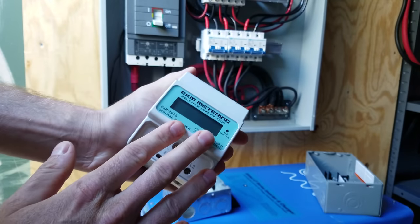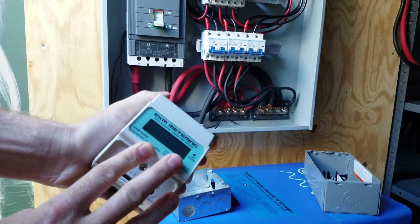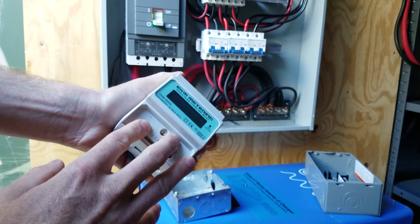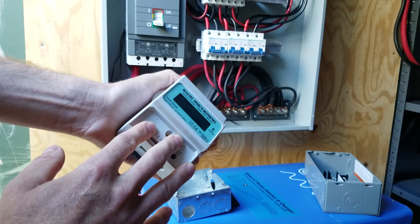Before we begin wiring some of this stuff, it's very important to point out that AC wiring can be very dangerous. It's very easy to be fatal if you touch the wrong cables if something's energized. If you're not comfortable with what you're seeing here, definitely do not do it and call an electrician. I don't want to see anybody get hurt.